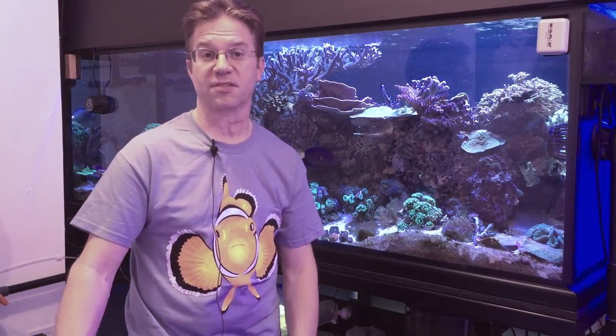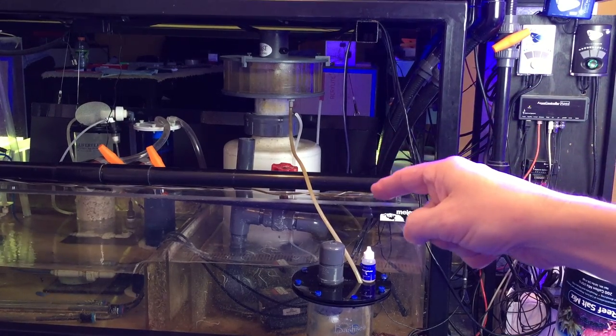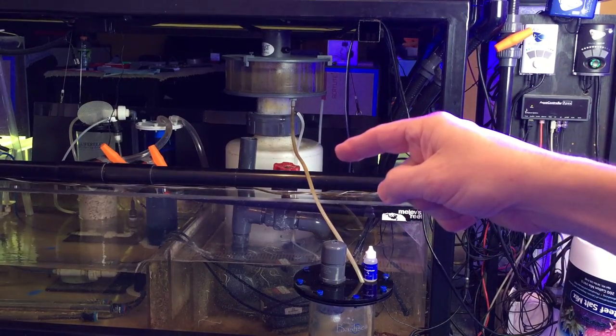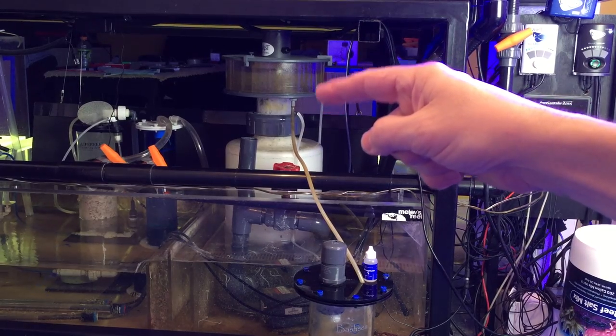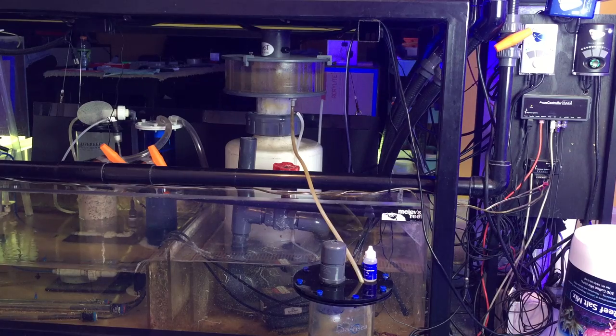Let me show you what mine looks like so we can continue this discussion. Here is my protein skimmer. There's the body — you can see it filled up with white bubbles — and there is the neck, and then there's the collection cup. I left it dirty because I wanted you to see what it looks like in real life. Once I clean it up it'll change things, but I wanted you to see it operating normally. Let's zoom in.